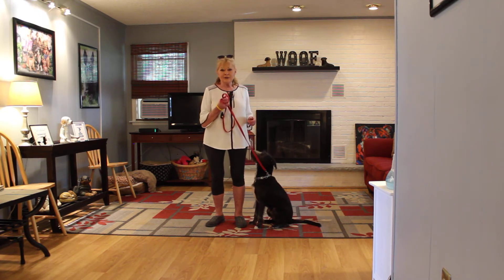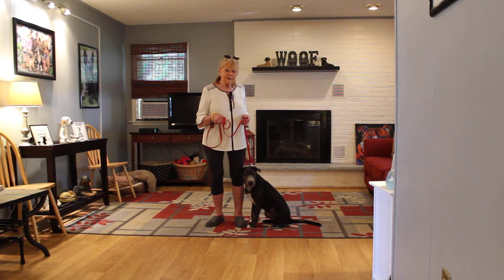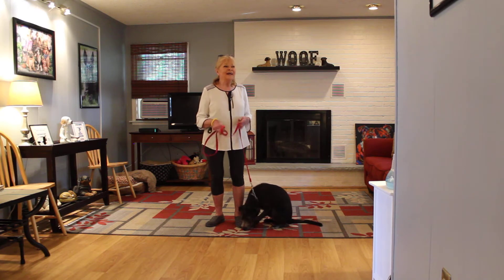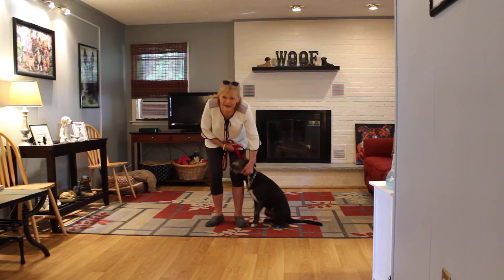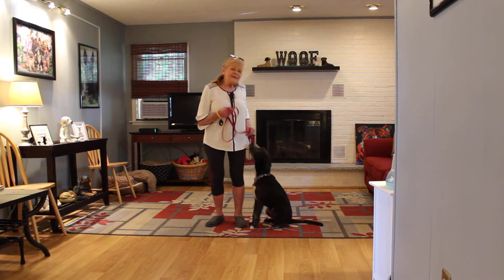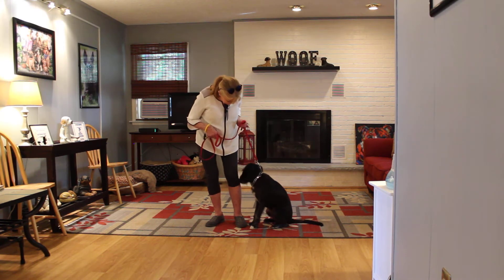Since Baxter is a brand new rescue, he's got very few issues considering his background and what he's been through in the past seven months. Now being in training school and in a different environment, he has come a very long way. He is sitting very nicely at my left, which is where all of our obedience training is done. The first exercise we're going to demonstrate is heeling. Heeling is proper leash walking and the command is 'Baxter, heel.'